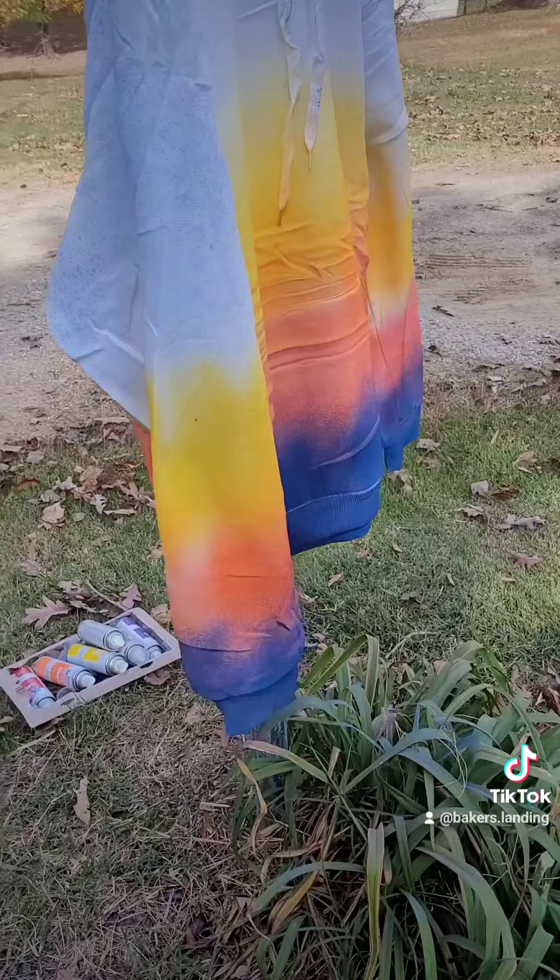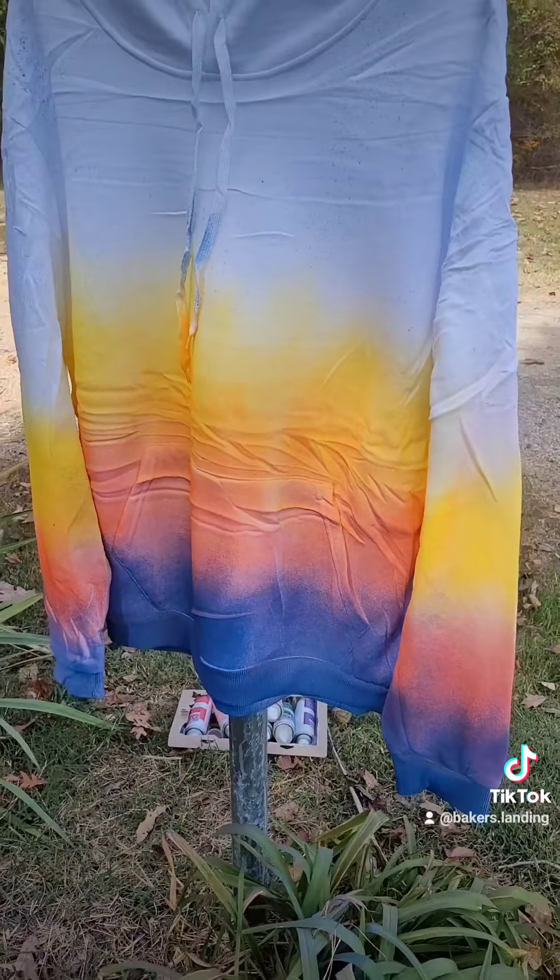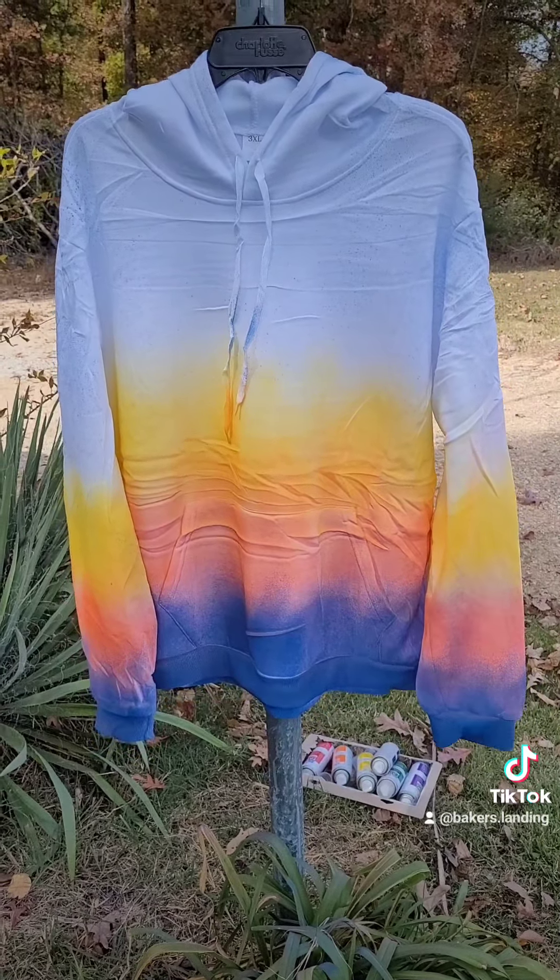Might not be everybody's cup of tea, but for my first run, for my own hoodie, I'm happy.